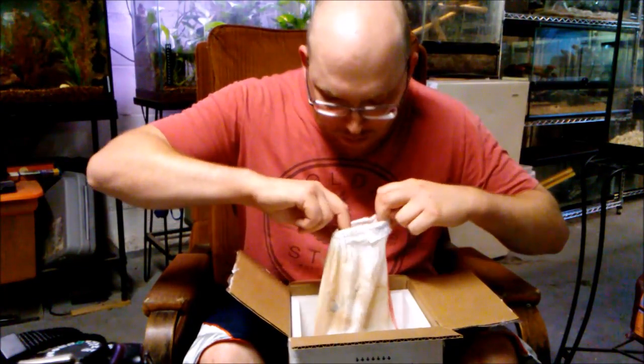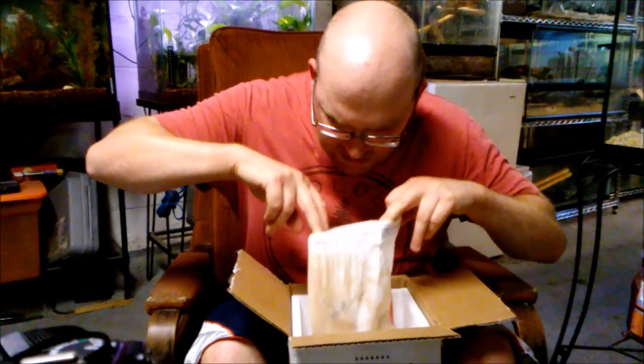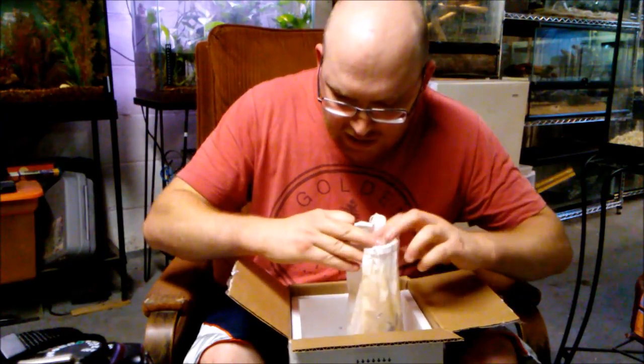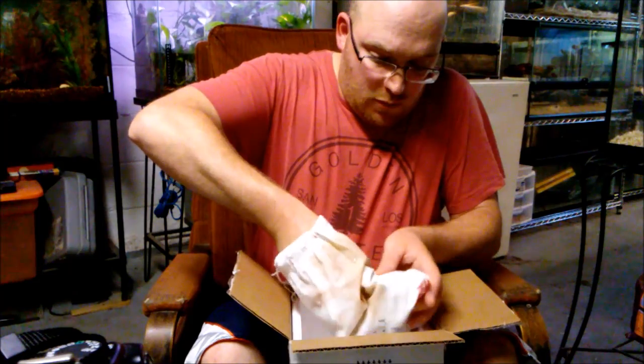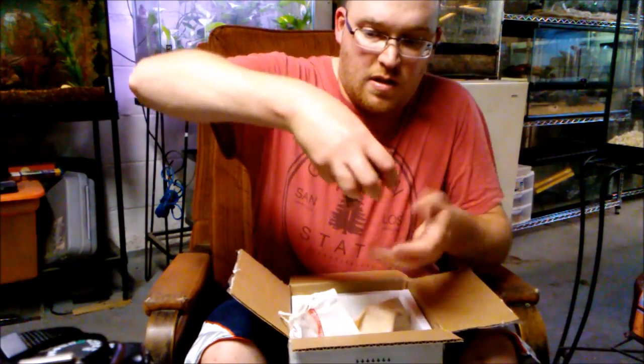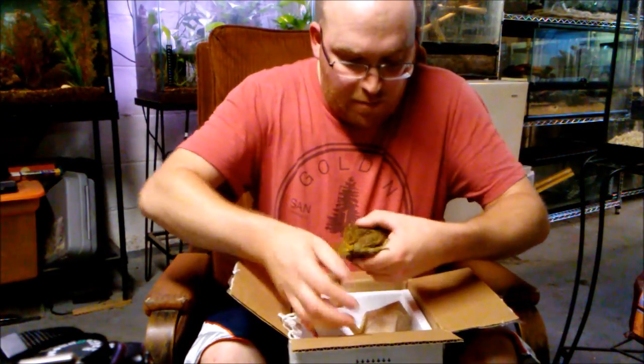Now that was the main reason I ordered from Underground Reptiles, but I did throw another one in there because it's like a flat rate shipping and these guys were only five bucks.